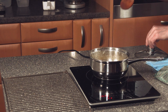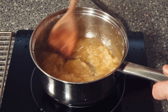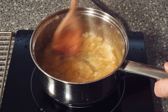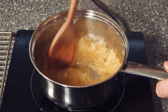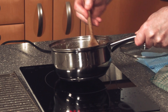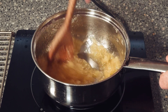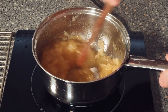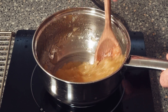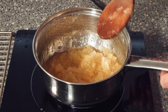Our pineapple jam is almost ready. Give it a good stir around — it is actually nice and thick now. We'll take it off and cool it down.